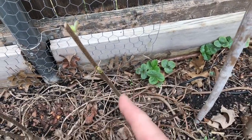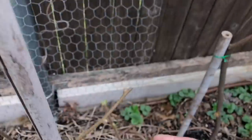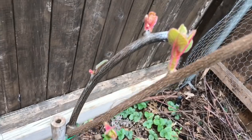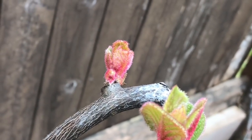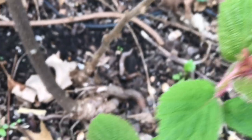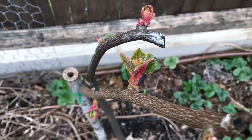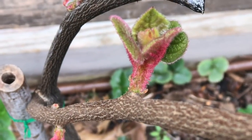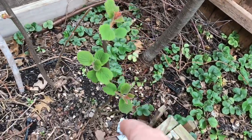We've got a small one down here — this guy was twisted and turned all around this mesh, so I just chopped him at the best possible spot. We've got another one right here. Look at these colors on these guys when they break their buds — they're gorgeous. Just a beautiful bird's eye view of all the buds breaking on all the plants.